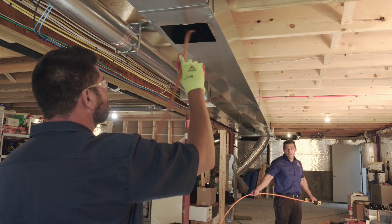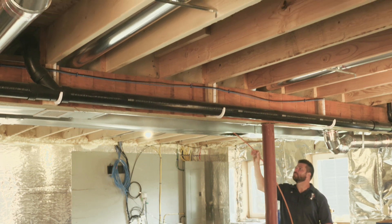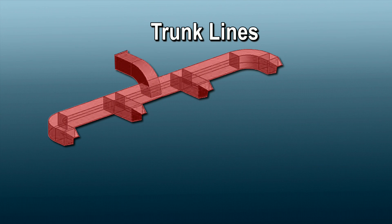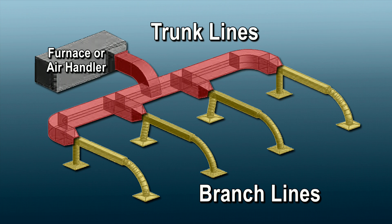To understand the basics of proper duct cleaning, it's important to distinguish between the two different types of duct work: trunk lines and branch lines, similar to a tree. The trunk line, or main duct, is the duct which carries the hot or cold air from your furnace or air handler to the portion of the house it services and back. The branch line is the duct that takes the air from the trunk line to each diffuser in the floor, sidewall, or ceiling of your rooms.